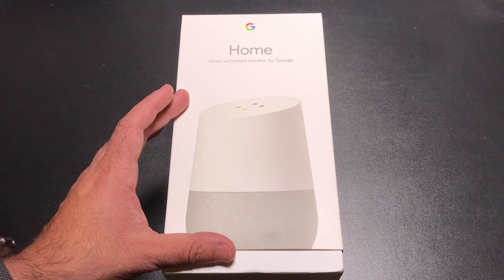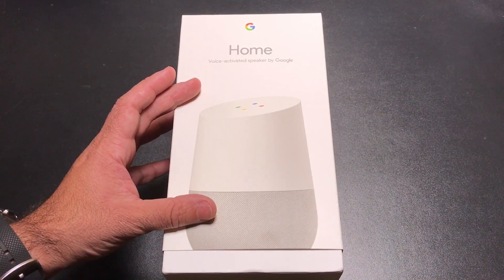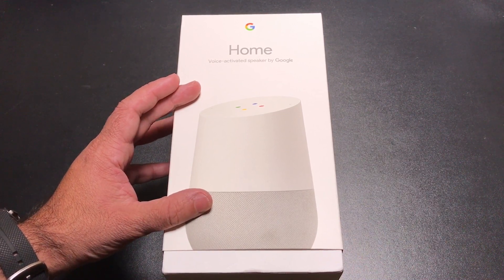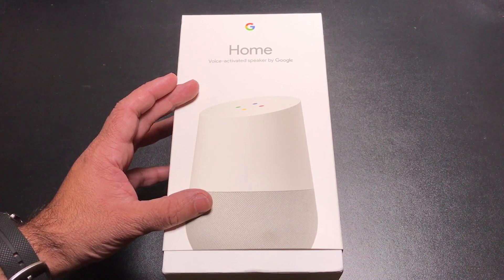Today's the official release day for the Google Home and it's available if you had pre-ordered it. So most of you who pre-ordered it would be getting it today. They're also available at Best Buy and Walmart — Walmart I know has them in stock. They just couldn't sell it till today.